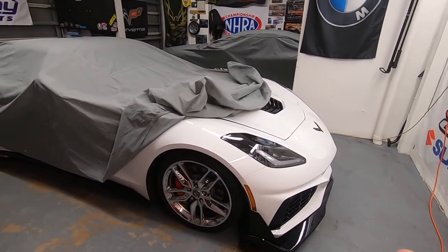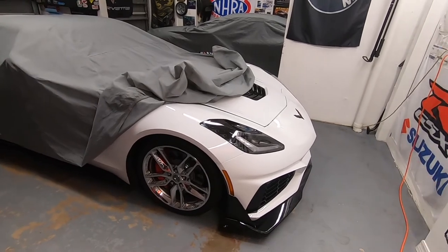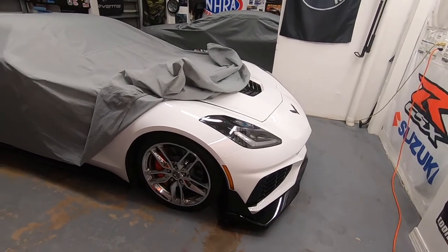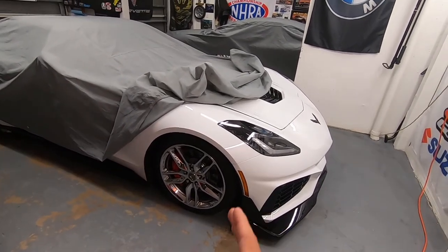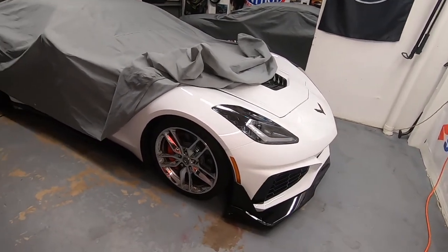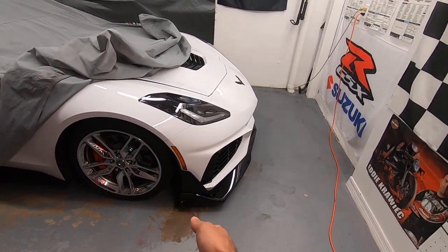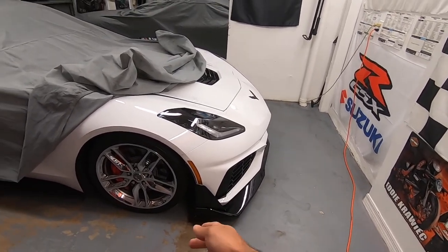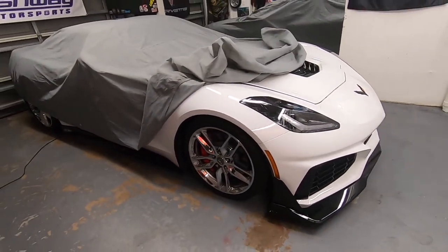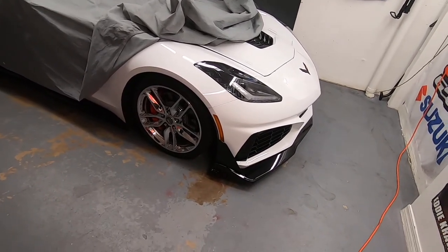People with a ZR1 have lowered theirs, but they don't drive it on the street. The ZR1 is a track car — it's designed to go around the racetrack. If you look at stock photos of the ZR1, you can see how low the front valance is. Take away half the wheel gap and you also take away half the gap between the front lip and the ground. In a factory ZR1 you can pull 1.3 g's easily diving into a corner.